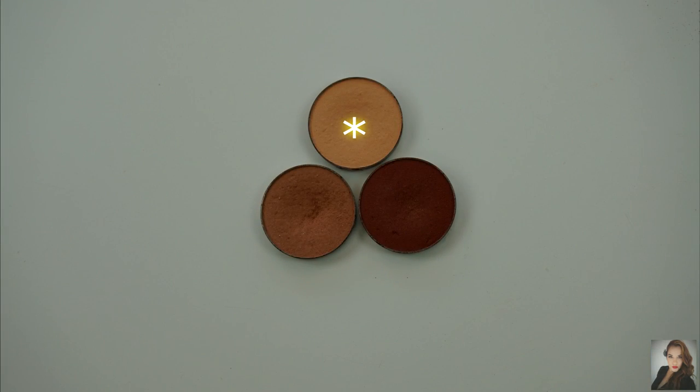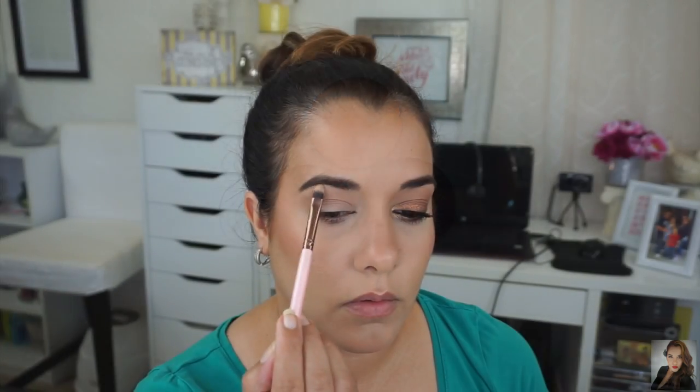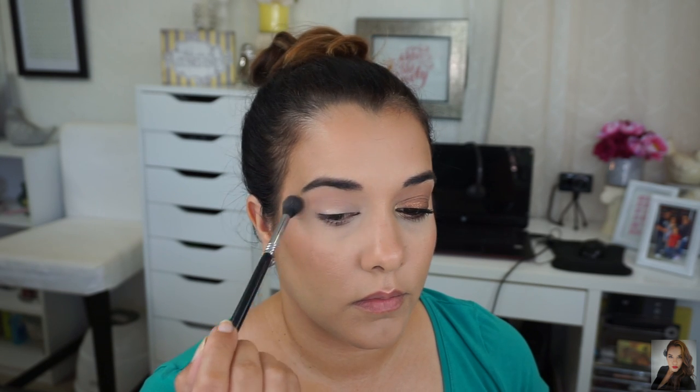For my brow bone highlight, I'm using Peach Smoothie by Makeup Geek and the brush I'm using is a Luxie 211 brush. Here I'm going back to my Sigma E40 with no extra product to blend these shades.